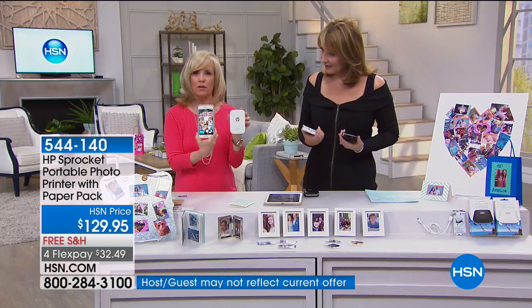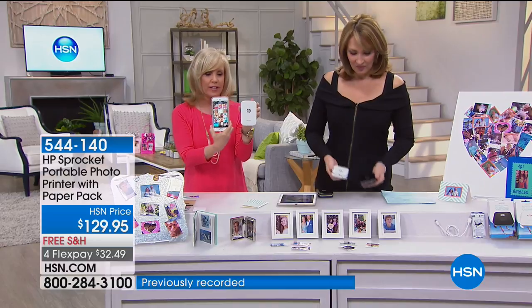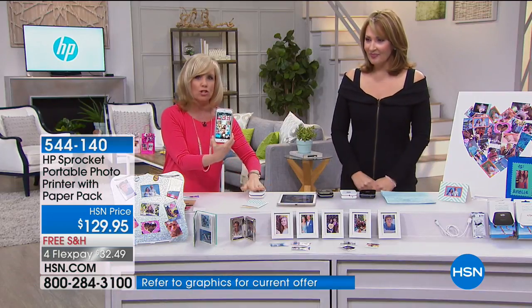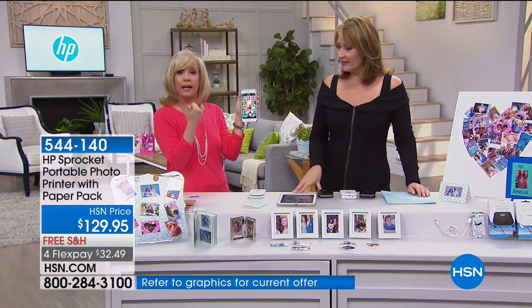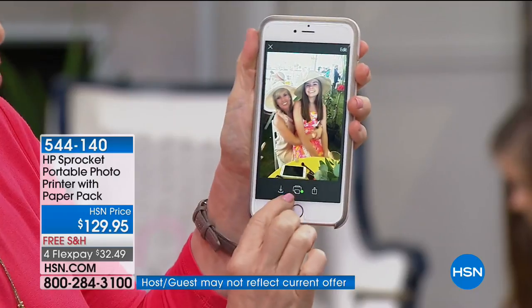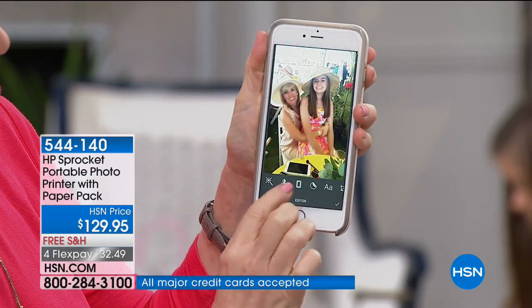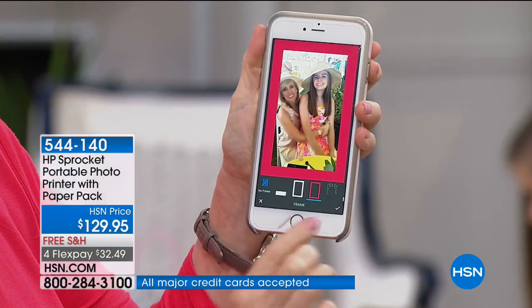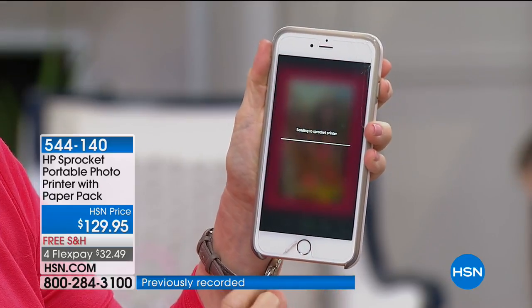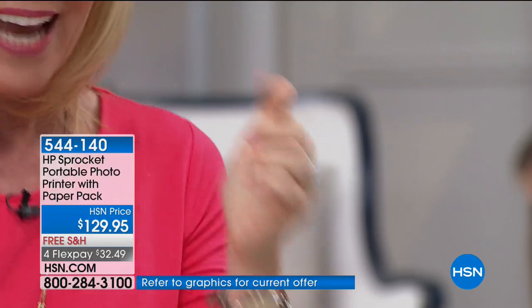Imagine printing at a brunch, on Mother's Day, at Easter, at a luncheon, at a shower — what a special little keepsake from any special event. All you need is your smartphone, download the free app. My phone is actually bigger than the printer itself. You load your paper in, go into the app, select photos from your camera roll, take a live picture, or pull from Facebook and Instagram. Add a border, add text, and you're good to go.